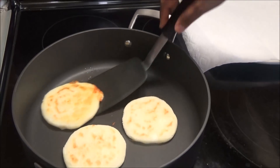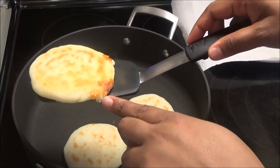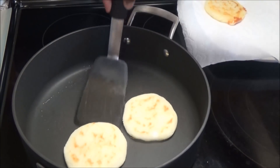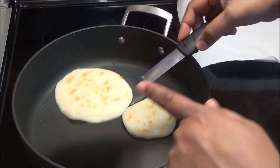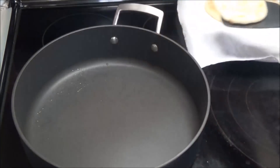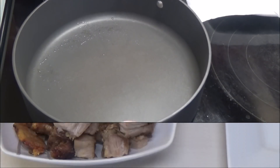This first set is finished. This one is the one with the cheese — as you can see it's trying to ooze out — and then these are the plain arepas. I'll show you how I fill these in a little bit. I'm going to continue making the rest of them and I'll see you right back.